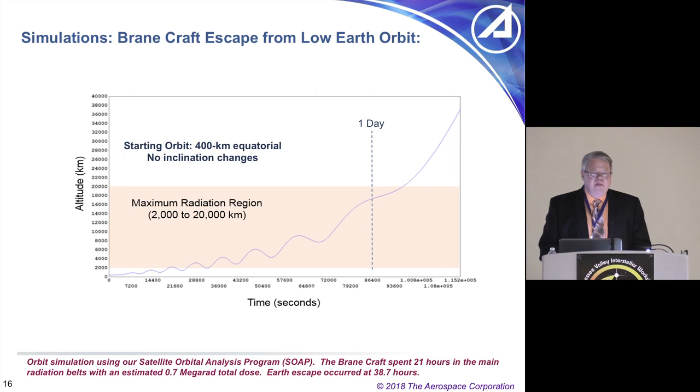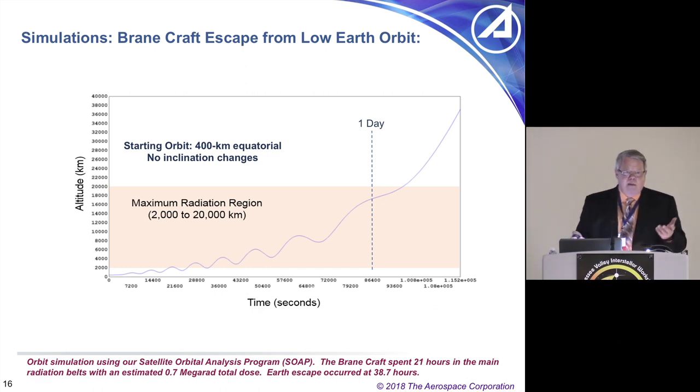So it looks like BrainCraft can be used for interplanetary missions. You can go out and visit thousands of asteroids, and in many cases come back with a piece of dust. At minimum you can image them, maneuver around them, get an idea of the gravity field, and determine whether it's a rubble pile or solid rock — which is very important if you want to mine the asteroid.